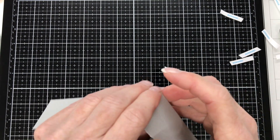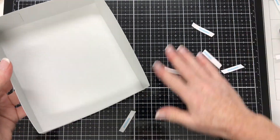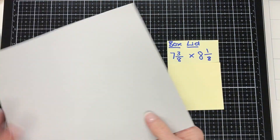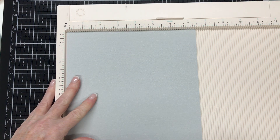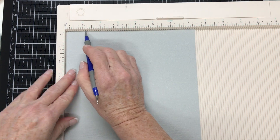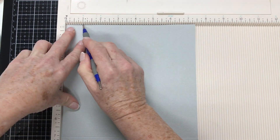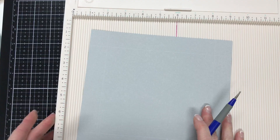So this is the base of our box finished, and it's time to move on to the lid. For the lid you need a piece of cardstock seven and three eighths of an inch by eight and one eighth of an inch. Bring in the scoreboard again, put the cardstock on it, and measure in one inch, score, rotate, one inch, score, rotate, one inch, score — all the way around until all four sides are done.